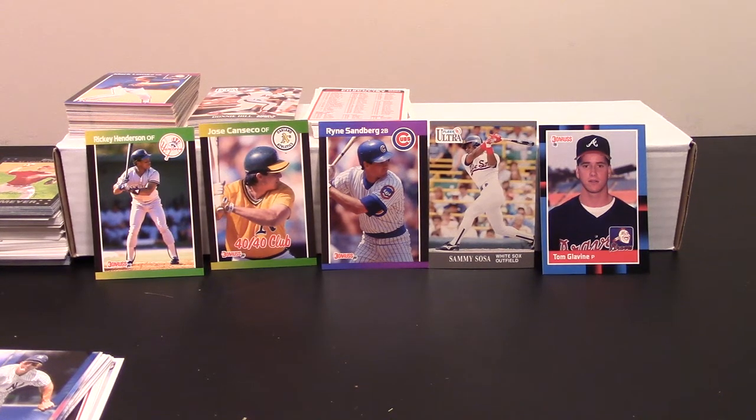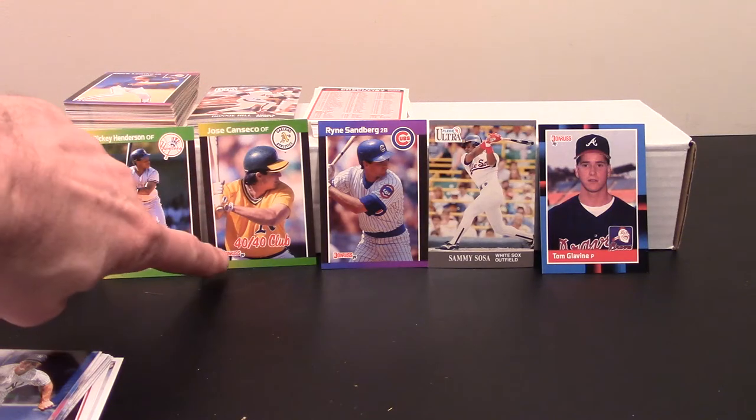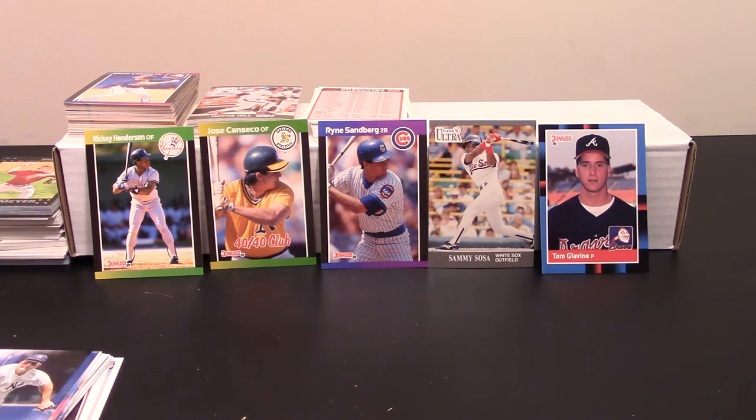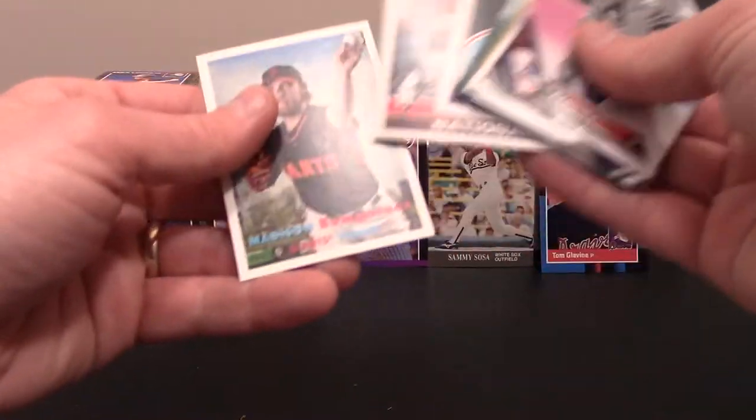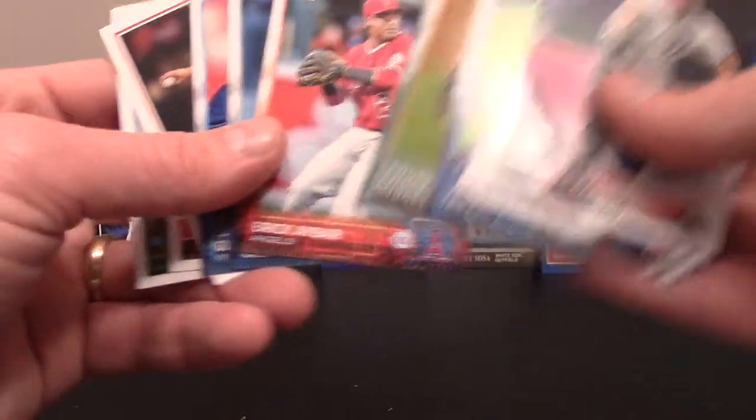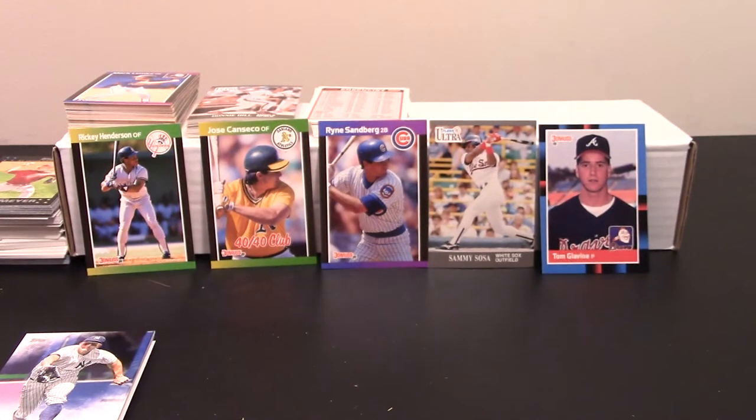Not a whole lot going on in this. I'm glad I didn't pay full price for them. Going back — I am glad I got the Ricky Henderson, the Canseco 40-40 Club, the Ryne Sandberg, a nice Sammy Sosa, and the Tom Glavine rookie card. If you saw a card I went over and didn't give enough love, please let me know — like some of these insert cards. The Scherzer in particular, I liked that one. Anyhow, I think we did pretty good for no more than we paid. We'll have some more of these pack rips from that large 50-pack Major League Baseball set from Walmart.com. Hit that like button, subscribe to the channel, and we'll catch you on the next video. Thanks.